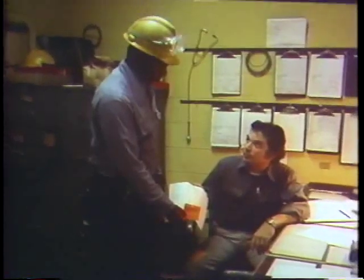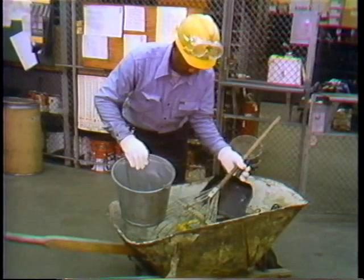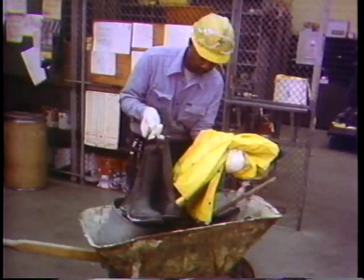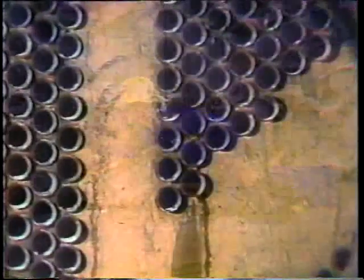Depending on what fluids go through a particular heat exchanger, it's pretty easy to know what to expect when you open up a unit after a long period of service. When our mechanic got the work order to open and inspect the main condenser on number 12, he knew pretty much what he was going to find. He planned the job accordingly, choosing the necessary cleaning tools as well as his personal protective gear. Once the unit was opened up and the air quality check confirmed the air was safe inside, a quick inspection confirmed his judgment.